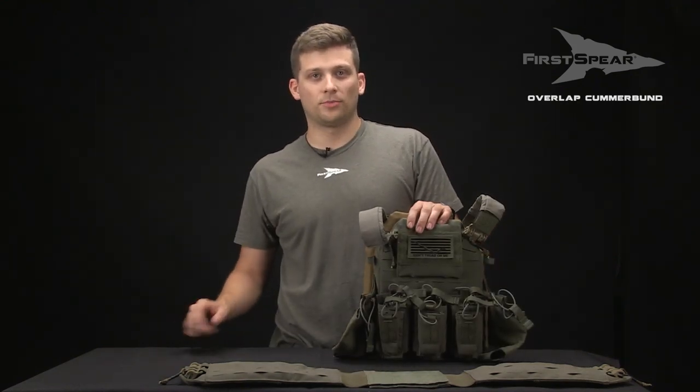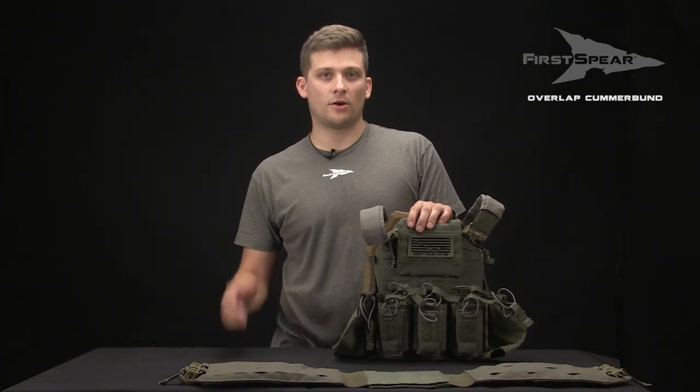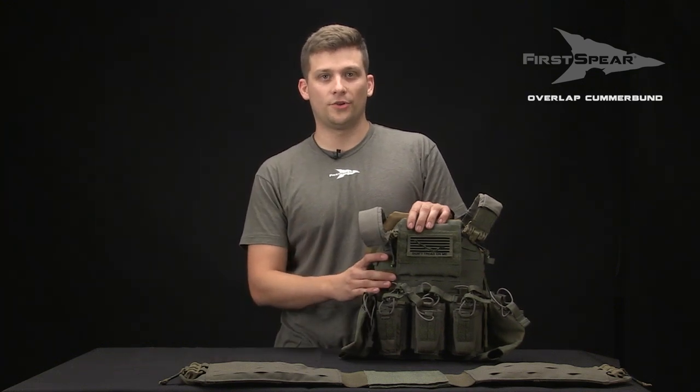If you're going to be wearing a concealable soft armor vest, make sure you have that on underneath your plate carrier when you do your Cumberbund sizing.